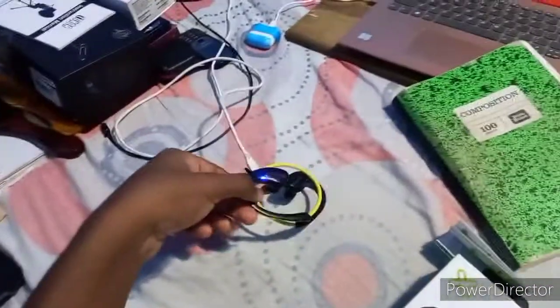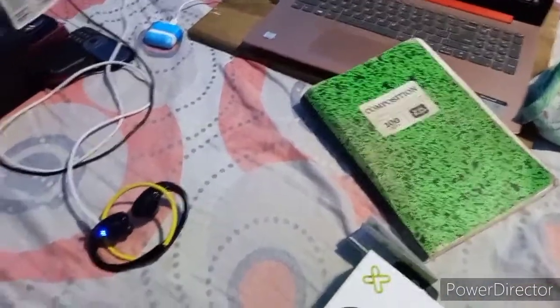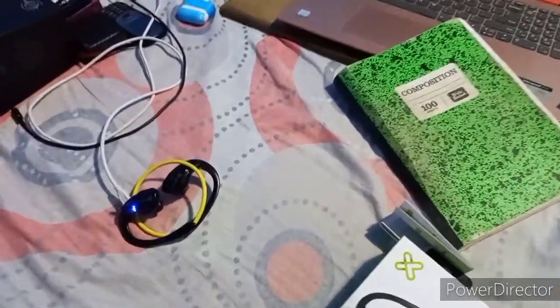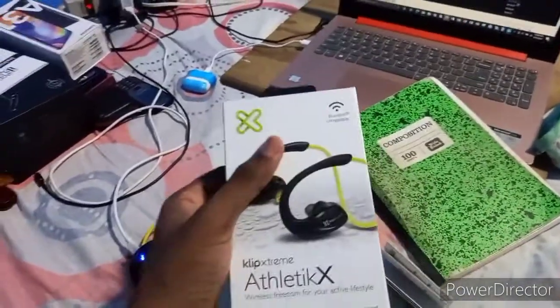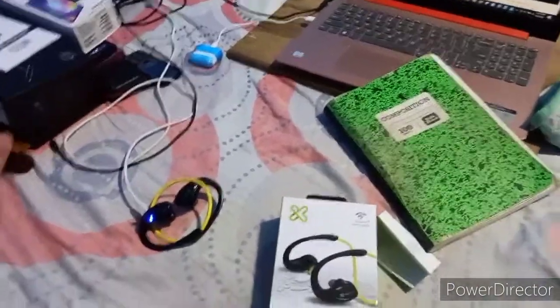Now this thing has a really nice build quality — it's not all bad. It has nice build quality, it fits really snug around my head, it isn't falling out at all. It's supposed to last for eight hours, and I'm pretty sure that on a full charge — on one that's actually working — it would do that.